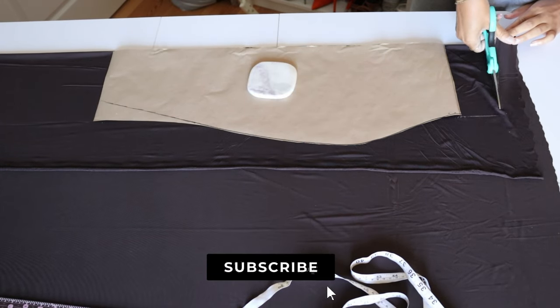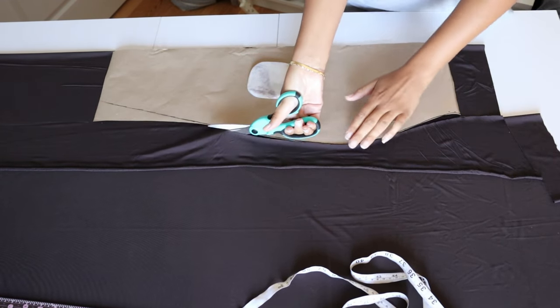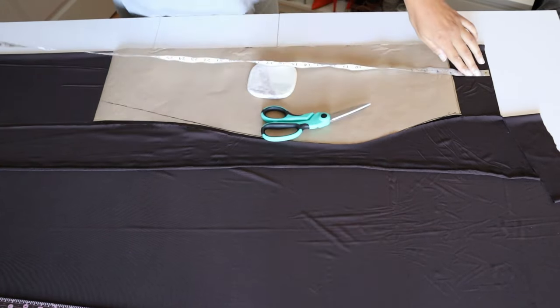I wanted my skirt to be super long so I ended up cutting a total of about 80 to 85 inches. You want to make sure that you have enough fabric to actually gather it in the end to give you that nice ruched look.